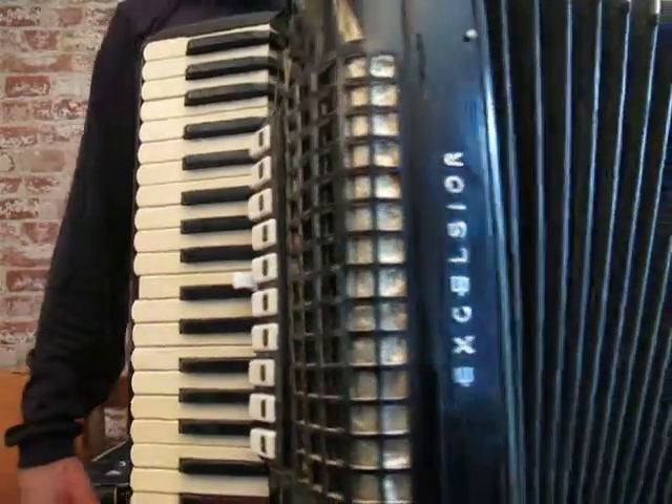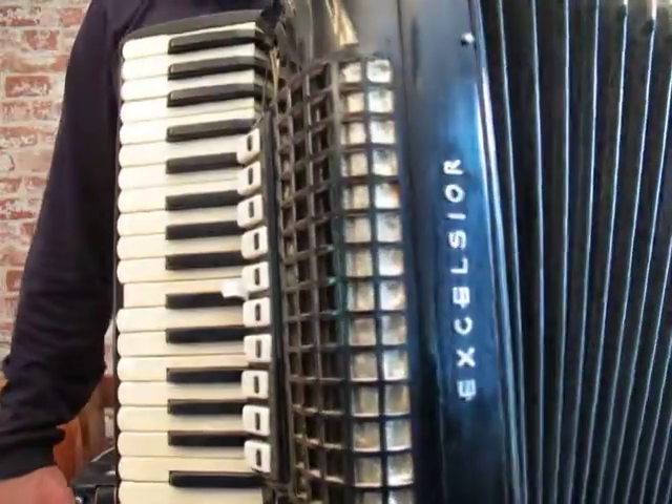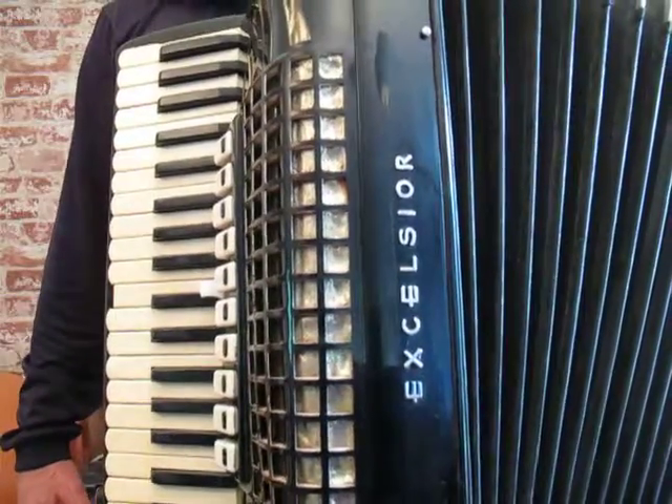It doesn't look very good cosmetically, but I think the sound is good, and I think the reeds are handmade. Thanks for listening.